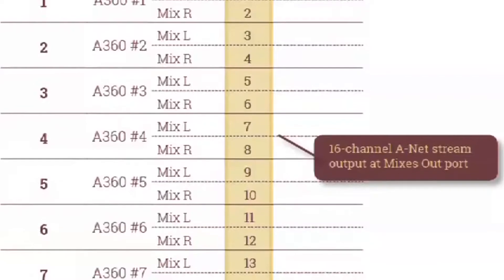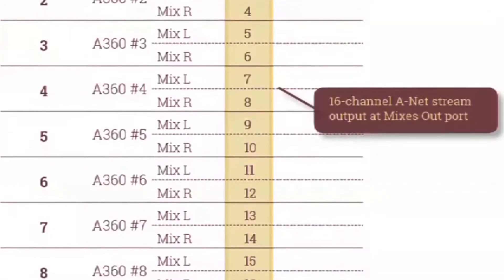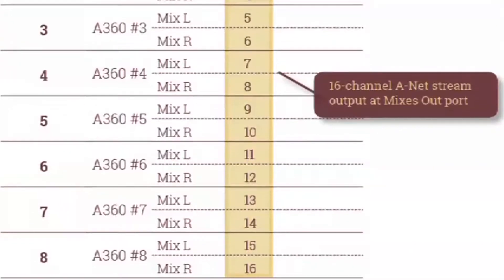Port number one becomes channels one and two, port two becomes channels three and four, and so on. All of these channels are stereo linked.